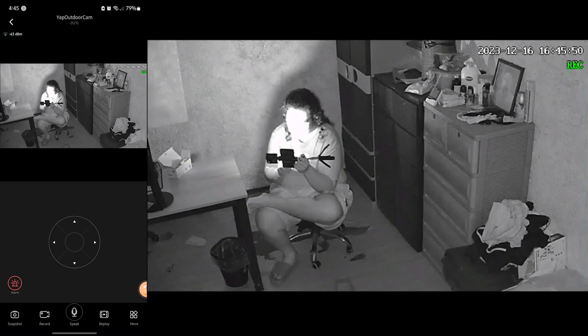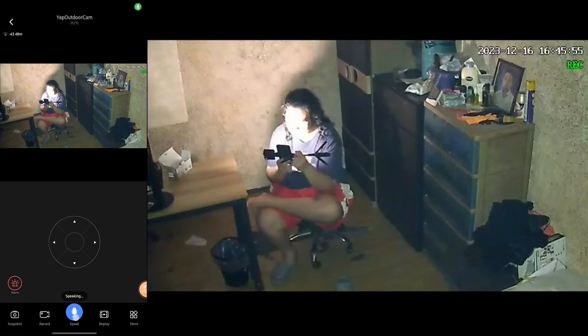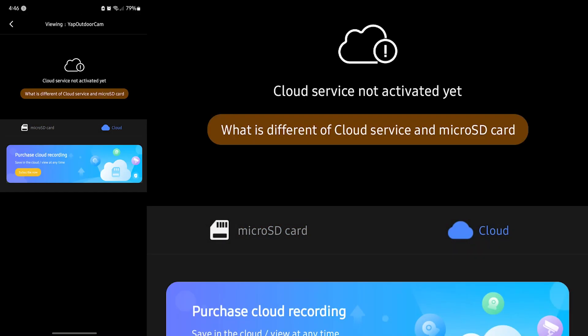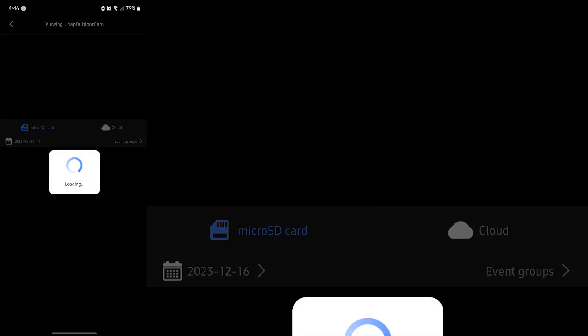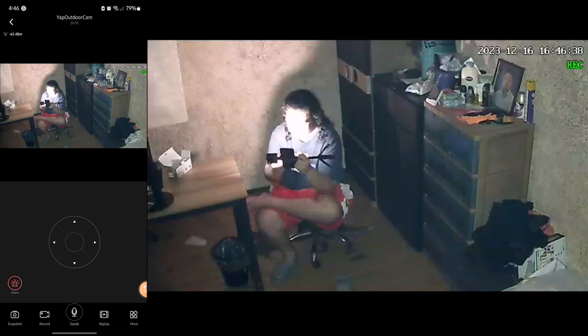The Speak button is where you can actually speak to someone through the camera — for example, saying hello. Currently we're in the cloud service view, but you can also check recordings via microSD card. There's a timeline date view, though there's no recording at the moment. For the inversion setting, if you're mounting the camera upside down, you can use this to invert the video.